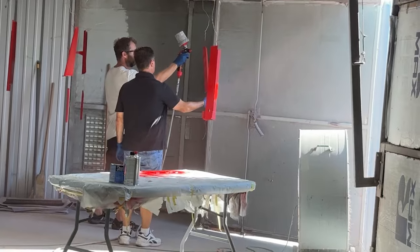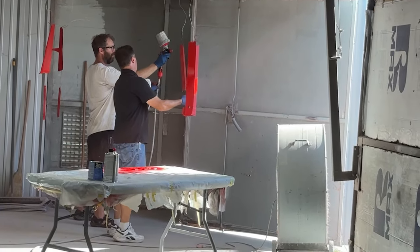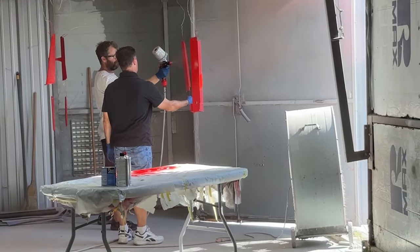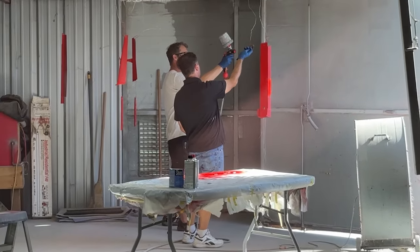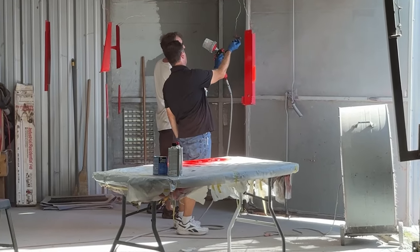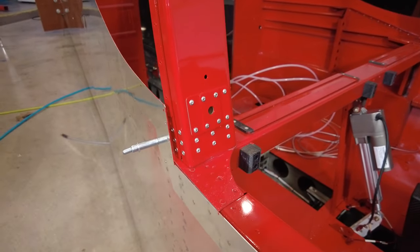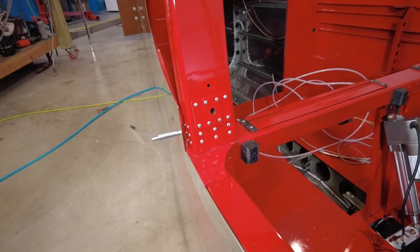We got it all painted and it looks beautiful. Our strategy was to build as much as possible and set as many rivets as we could so they'd get painted. We still have some unpainted rivets, and we do have a little touch-up kit, but I'm hesitant to use it — will it stand out like a sore thumb? You've got to sand it down to Al's standard. The rivets have to be really sanded down or the paint won't stick and won't look as good. We might just have some non-painted rivets.